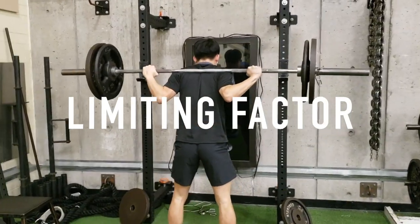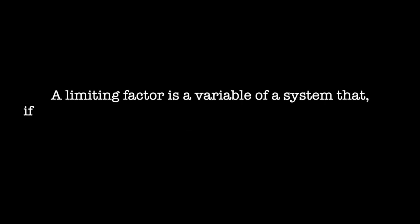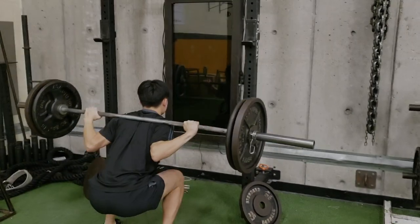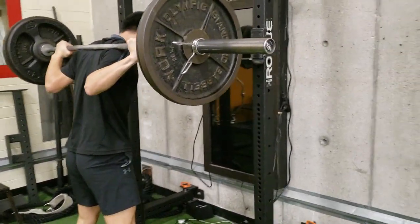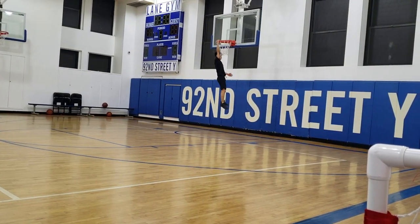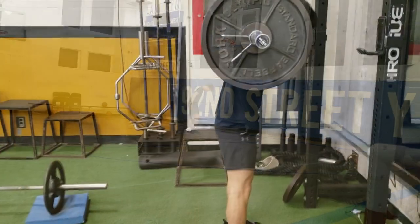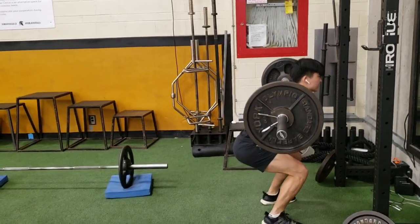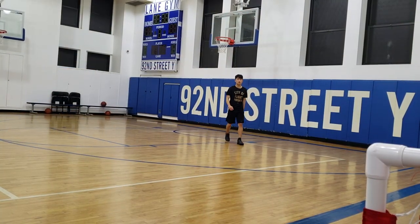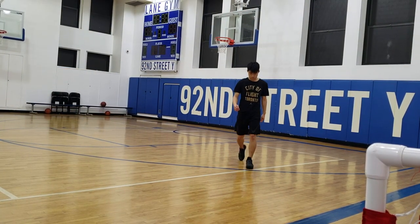Now, what is a limiting factor? Based on the definition from Wikipedia, a limiting factor is the variable of a system that, if subject to a small change, can cause a noticeable change in the output or measure of a system. In our case, the output is the vertical jump and the variable that changes can range from technique to strength and other variables. If you've ever wondered why you aren't seeing noticeable improvements to your vertical after putting consistent hours into the gym, it may just be because of a limiting factor.